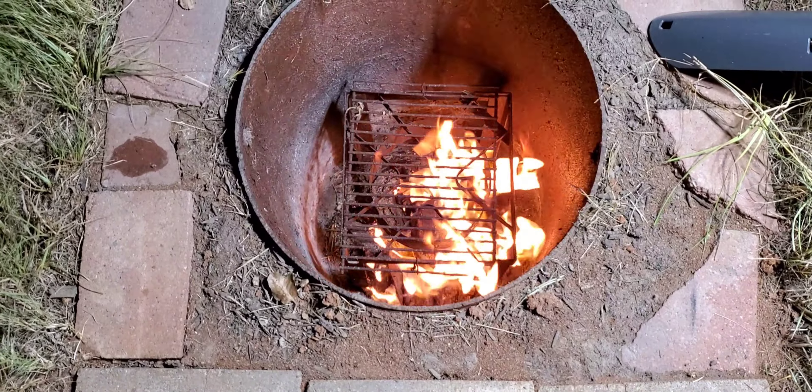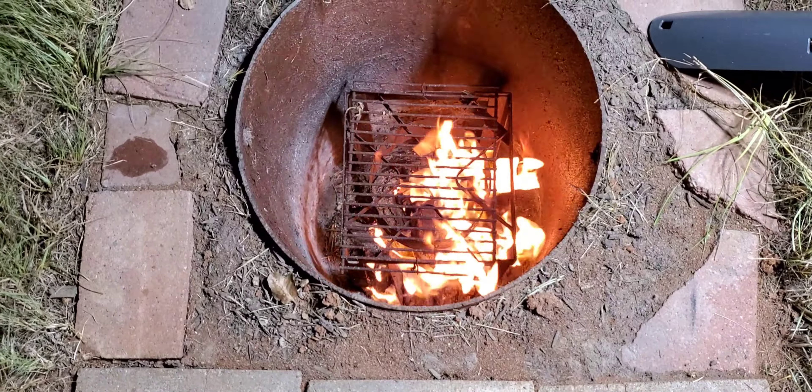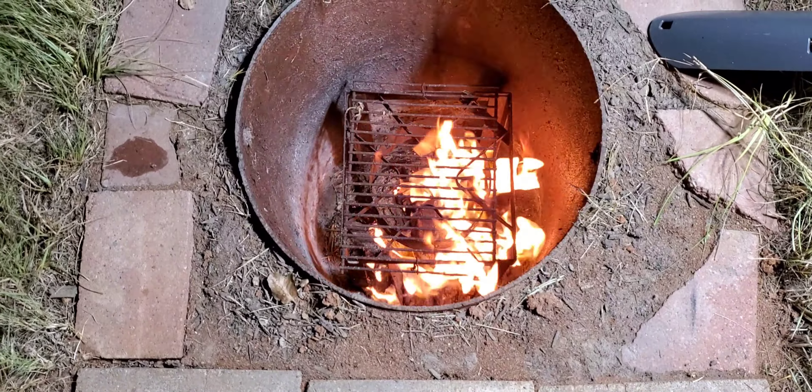Now for the hot sauce — I boiled my tomatoes, onions, tomatillos, garlic, jalapeños, and serranos, then put it in the pan with some oil. Now I'm gonna put it in my blender.